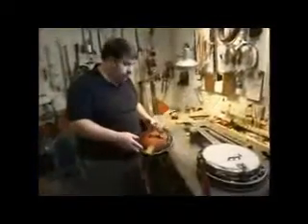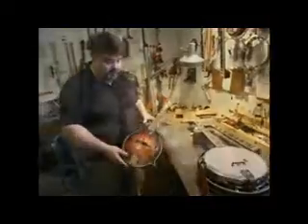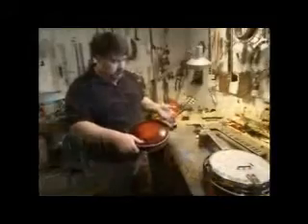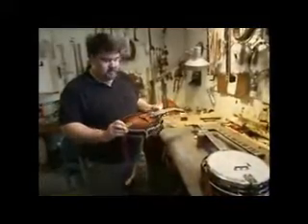This I have to string up for tonight. This was the first mandolin I built and she needs new strings pretty bad because I'll be playing her tonight.